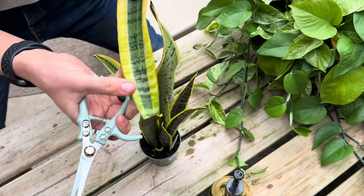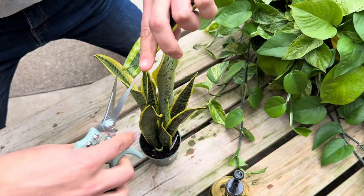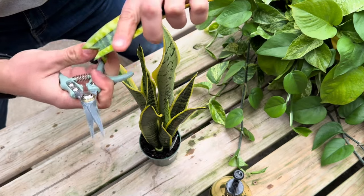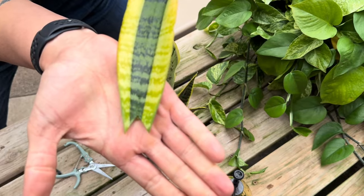Once you have that cutting, you can cut a triangle in the base of the leaf. This allows for more surface area for where roots can form. This propagation will also need to callous for a day before being put in water.